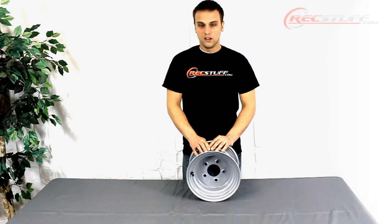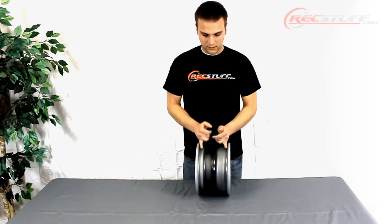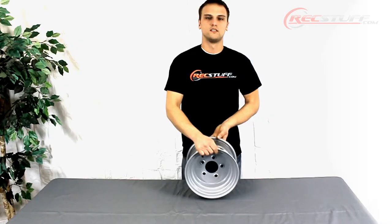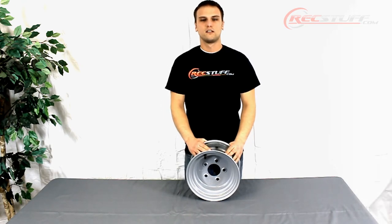It features a bead lock on the inside of the wheel to help keep the beads seated nicely against the rim. This is part number WS102 and you can find it at rackstuff.com.